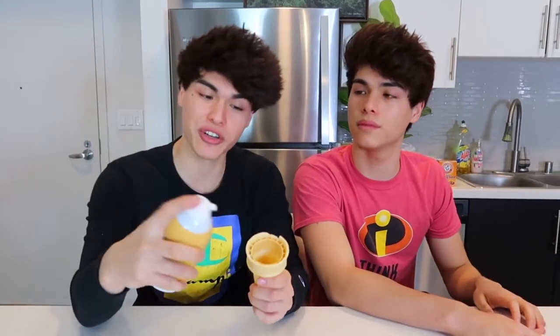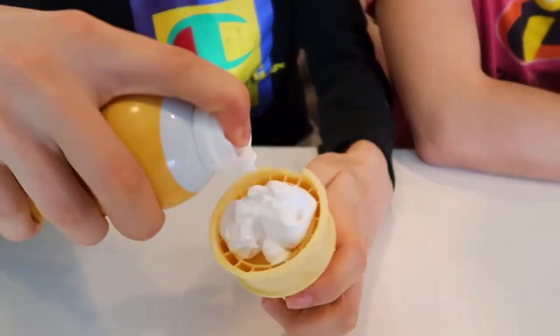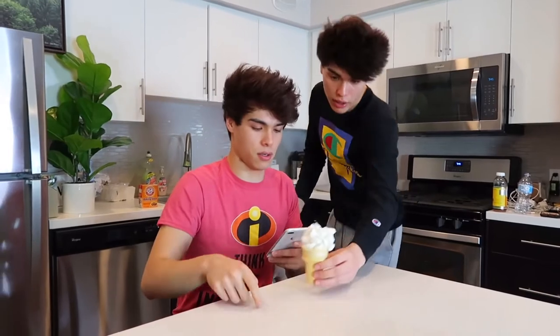This prank is actually very fun and really easy to pull off. What you're gonna need is just some shaving cream and an ice cream cone. You're gonna want to put the shaving cream inside the ice cream cone like this. Now what does that look like to you? This looks like a vanilla ice cream cone. You can give it to one of your annoying siblings to eat and see the reaction. Hey, I made this ice cream right here. Oh, just put it right here. Cool — I would eat it really quick before it melts.